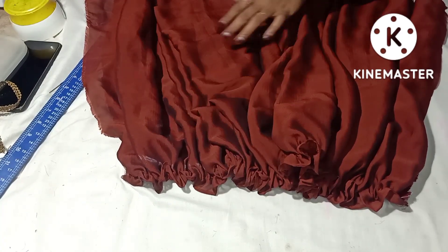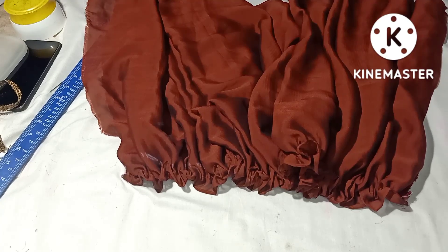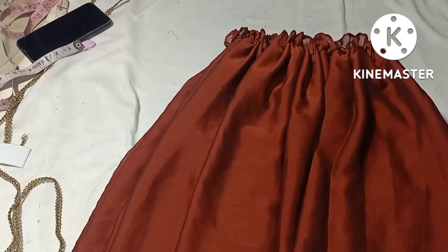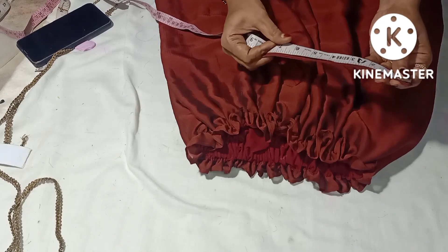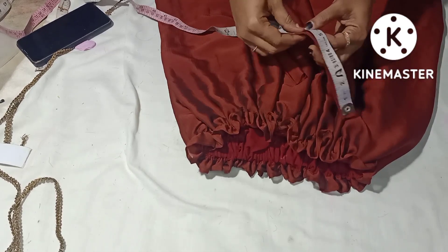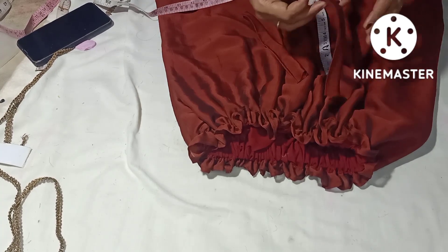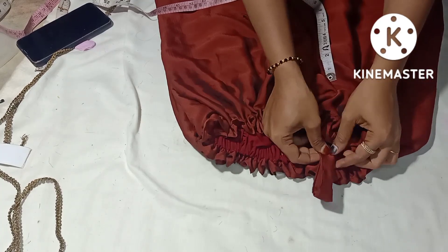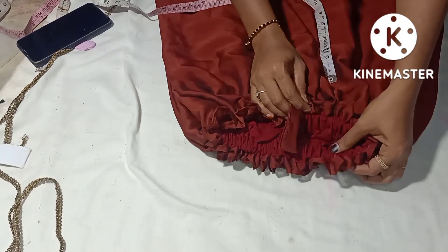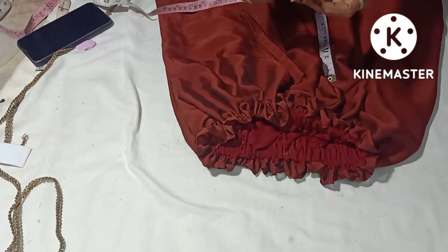I will put it in a very soft shape. Now we're going to cut the shape from the top. In the second section, we are going to do the first stitch in the top, as the first stitch, another inch. We are going to fold the third stitch in the pocket, as the first stitch.